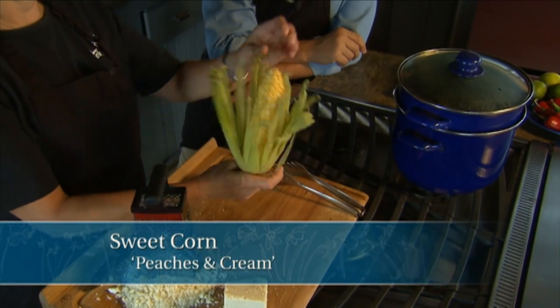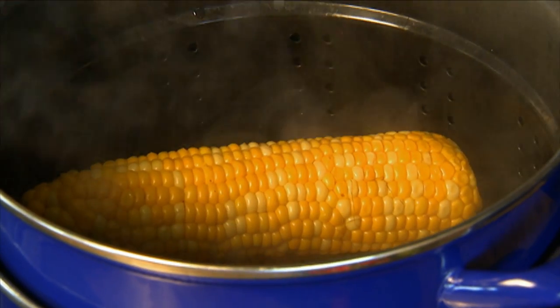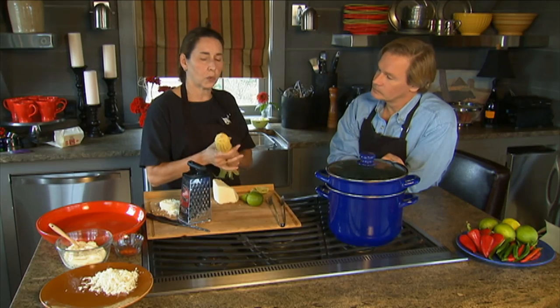Now, is this peaches and cream? This is peaches and cream, a bi-color corn. And I like to steam it. I would never, never boil corn because that just destroys the flavor.